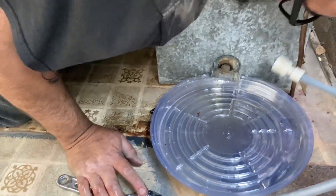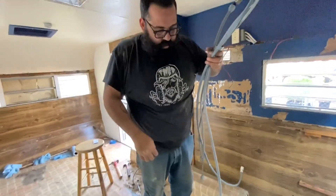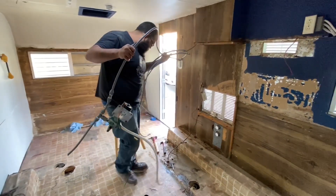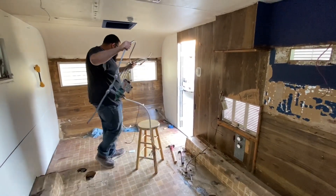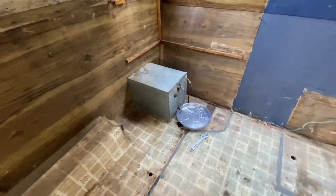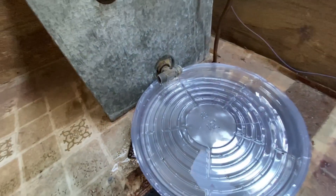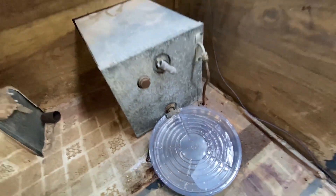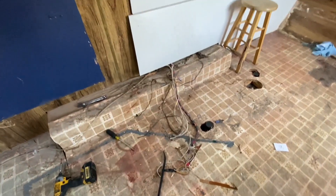Alright. Pump is out. Hell yeah — careful, careful. Alright. Tiny little bit of water still coming out — that's fine. Still got a couple of wires to take out, nothing crazy. We'll be back.